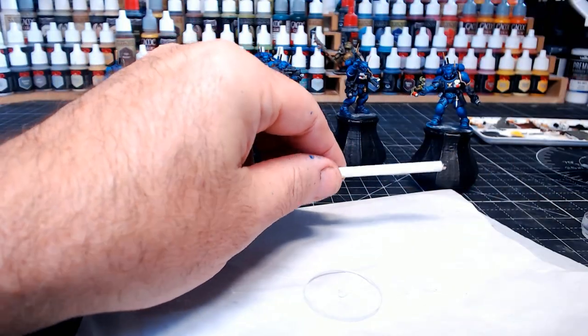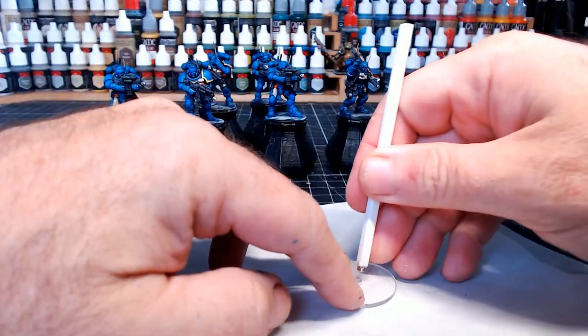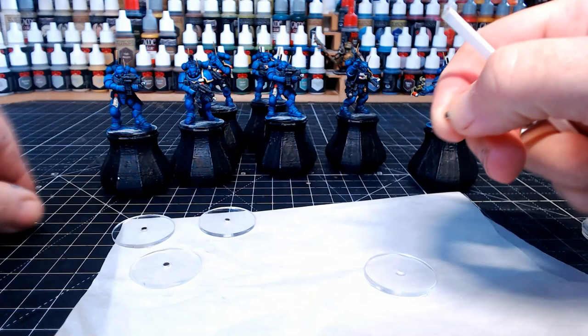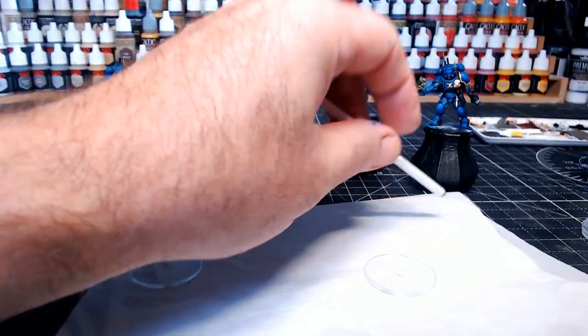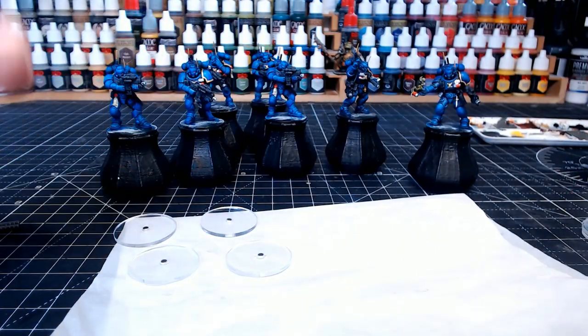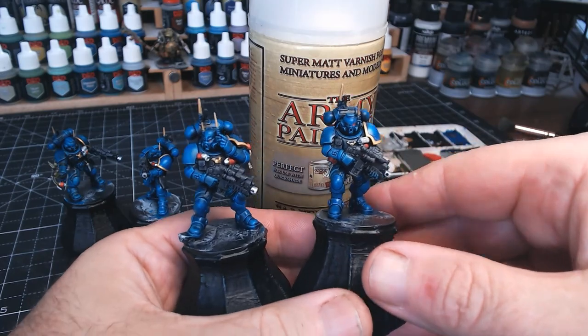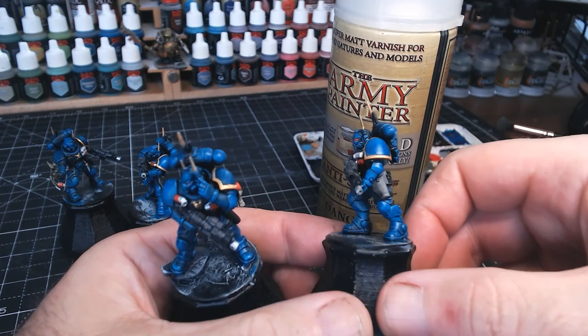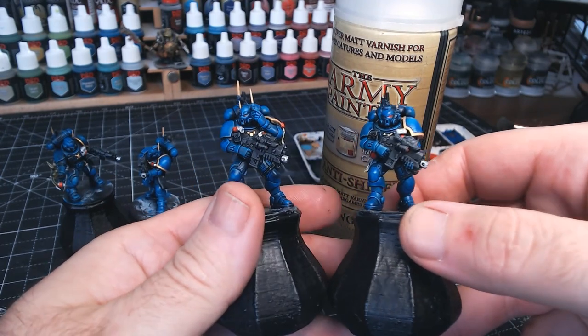I've made this little applicator for the magnets, because if you've seen one of my previous videos of me trying to manhandle the magnets — they are so small and fiddly, it's pretty difficult. So a nice little tool to sort that out. Before putting them on the bases, I just want to seal that paint, so I'm using the Army Painter Super Matte Varnish and give them a good old spray — that will protect the paint so it doesn't rub off.